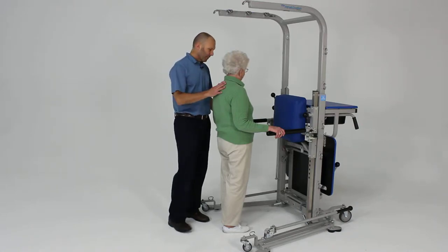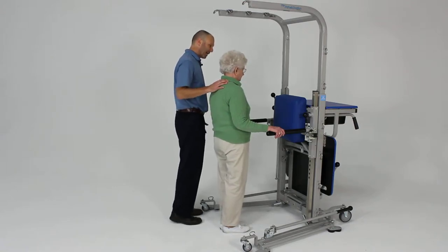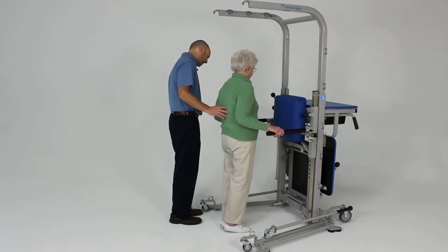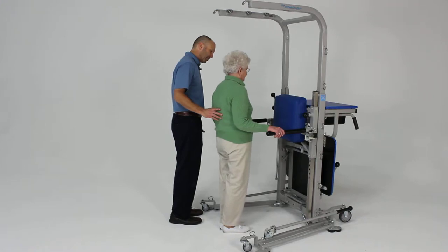The first thing we're going to have you do is what we call a bilateral heel raise. You're going to raise up onto both toes and raise your heels up off the ground as far as you can. Come up on your toes, push up through those, and then back down nice and slow and controlled.